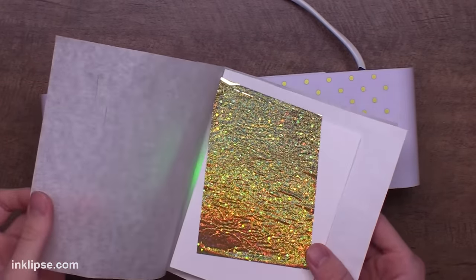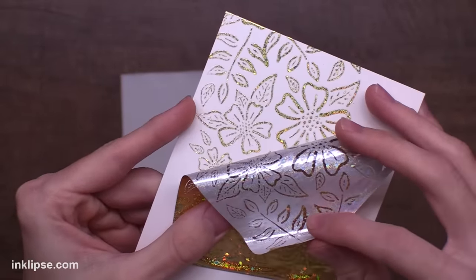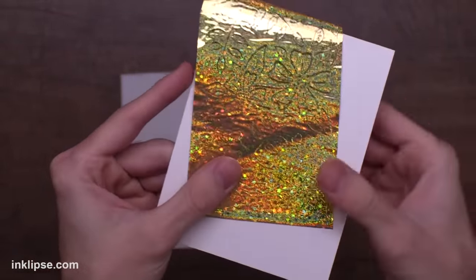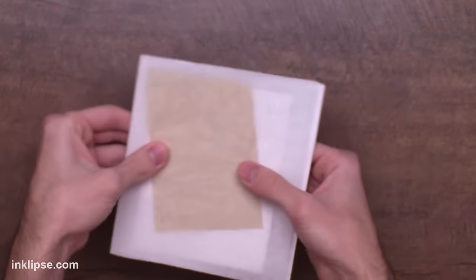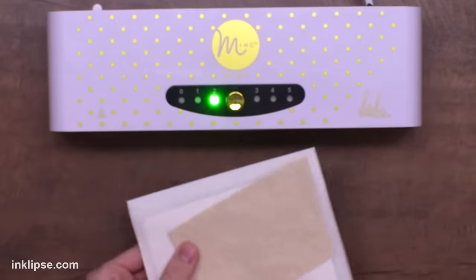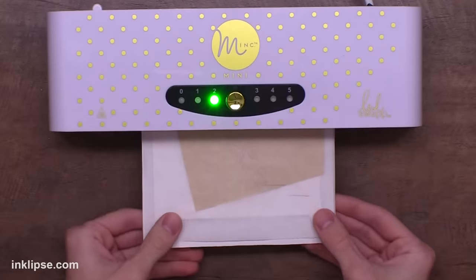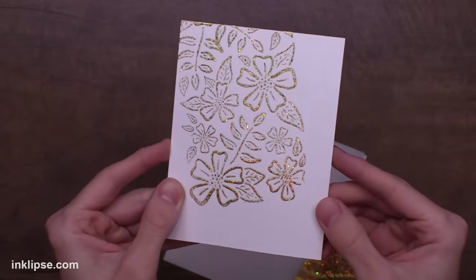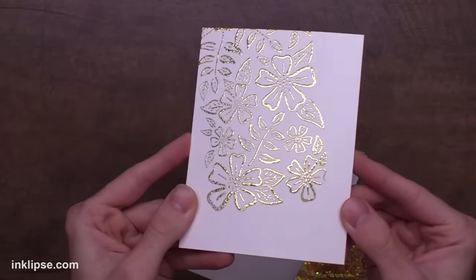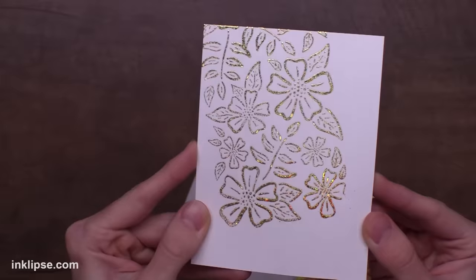Play around with your machine. If your foil kind of starts rippling and doesn't get perfectly foiled, try turning down the heat. I ended up checking without pulling off the full design and then placing it back down through the machine. You can totally do another pass — I wanted a little bit more foil on the lines so I went in a second time and loved the result. Look at all of that amazing shine!